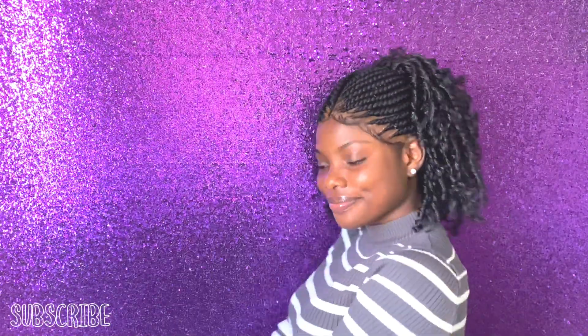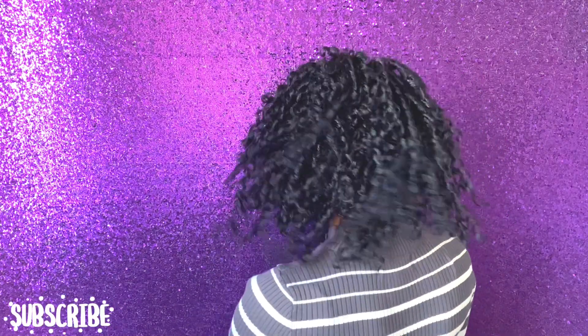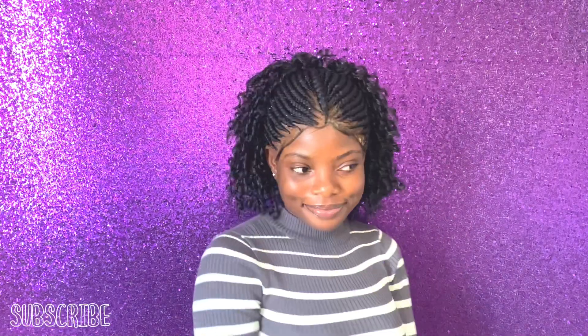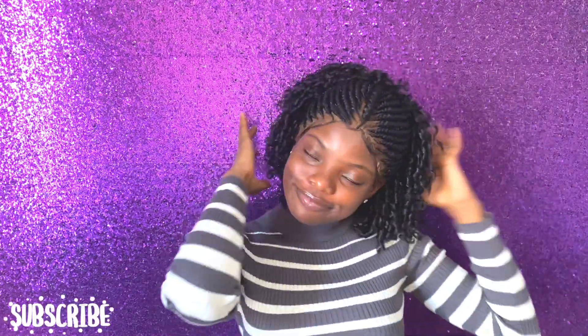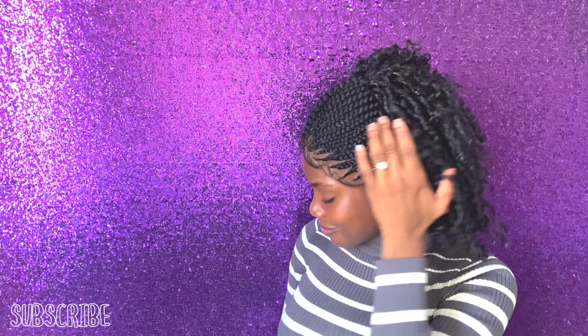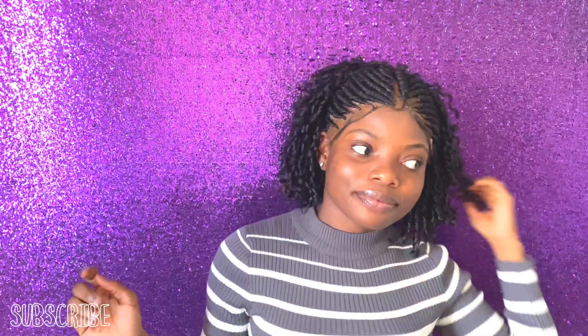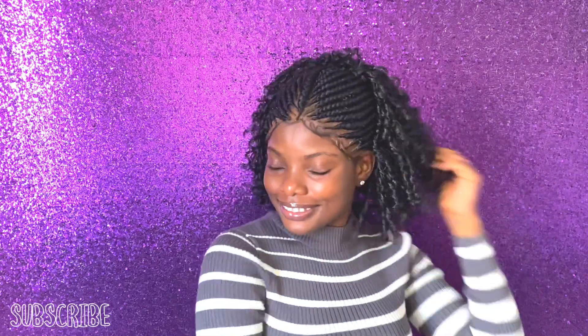If you enjoyed this video, please again don't forget to subscribe, like, leave a comment below, share this video, and hit the notification bell to get notified whenever I upload any video. I love you guys so much — I'll be seeing you right back on my next video. Bye!